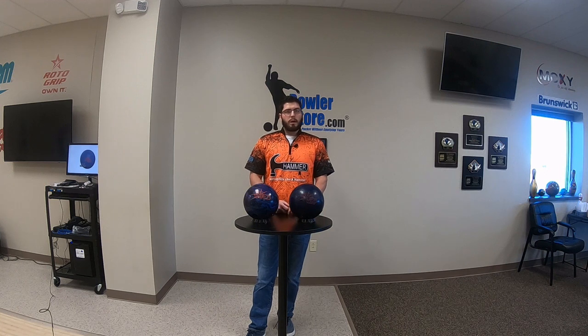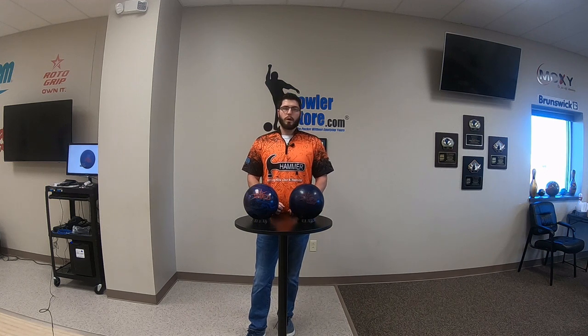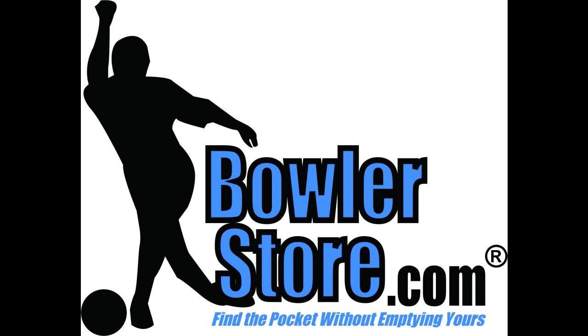Head over to BowlerStore.com, pick up your perfect one-two combination. For more information, check it out.